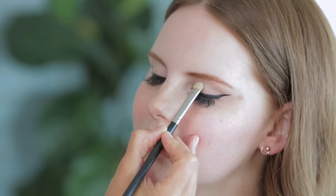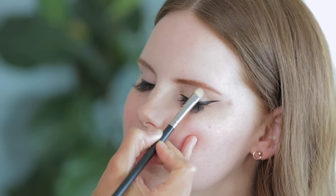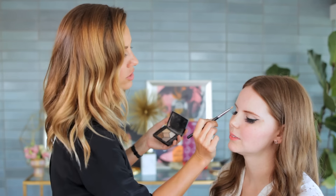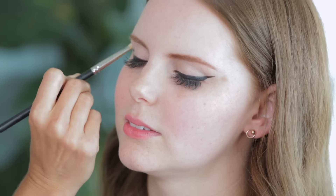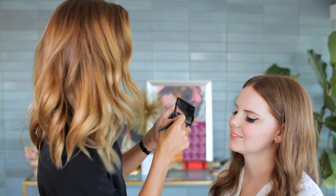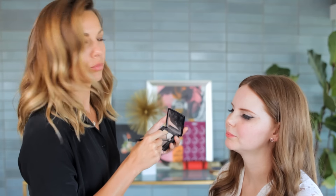Just pressing that into the lid. I have super deep-set eyes, so I really want them to look open and bright. We're washing that across and under the brow a little bit. I like these Dior shadows because they have a creamier feel — sometimes eyeshadows can go a bit chalky, which is good for a specific look, but for Claire I want her to look very youthful and dewy.